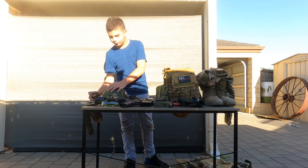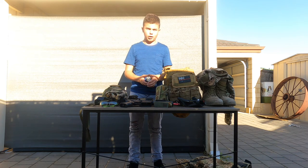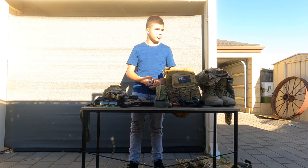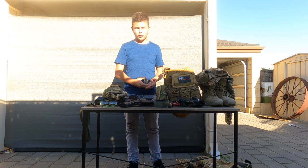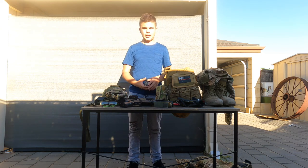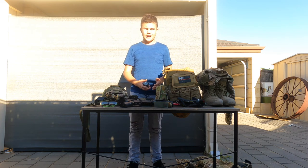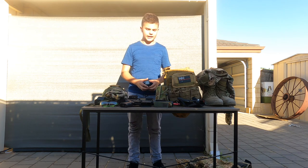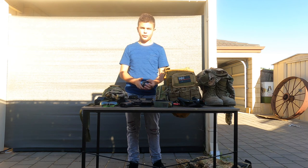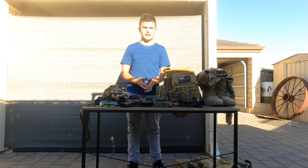Moving on to our next bit — a watch. This watch here is a chronograph Casio watch. It's around about $300. You can get it from your nearest jewelry shop. I would recommend a watch with gel ball, but you don't have to go out spending your entire life savings on one. It's just useful for time and can prove useful later on in the day. Also, another reason I bought this watch is I need it for other outdoor activities like army cadets.